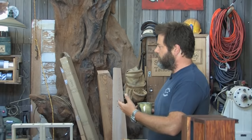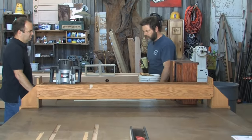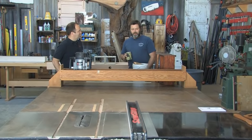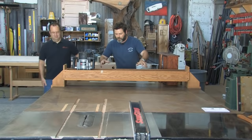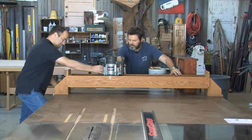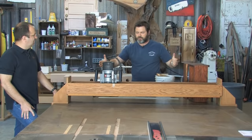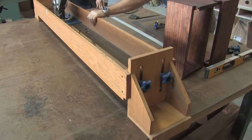I make a lot of tables out of big slabs of wood, so I had this custom-made huge outfeed table. It's on leveling feet, so I can always keep it nice and flat. And for the slabs I use, I made this router jig that slides up and down the table, and a big router with a surfacing bit will put a flat side on an enormous tree slab. And this jig lets you adjust it up and down.